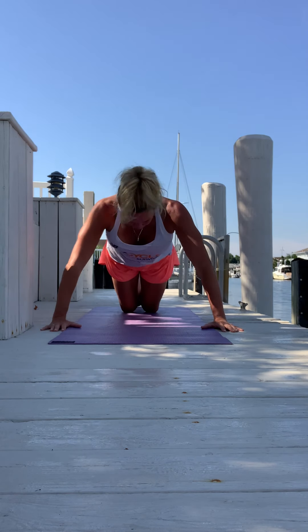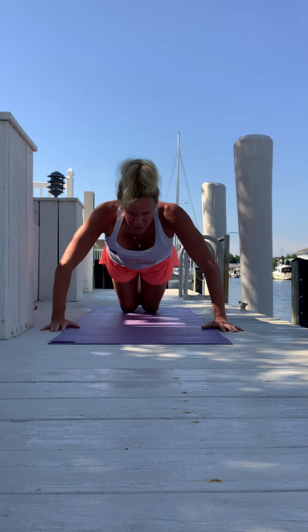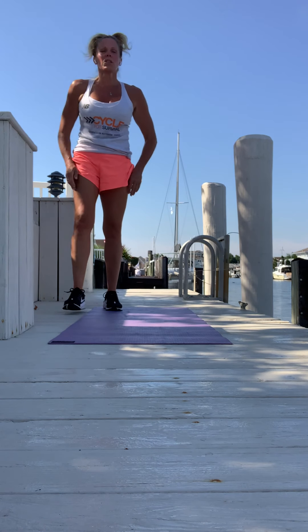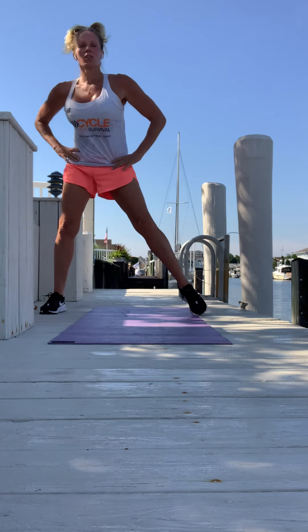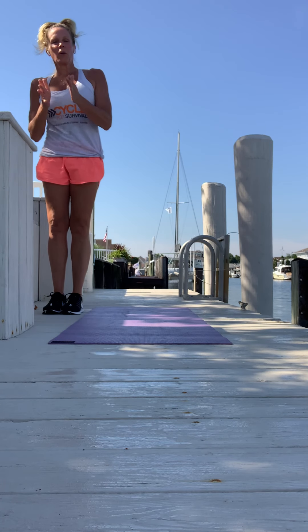Exhale as you are pressing yourself away from the floor. When we're done with these, we are standing up for exercise four — side lunges with a knee lift. Come on up! We are going to lunge to your right side. Let me show you what it looks like: a nice side lunge and then lift up to a knee. You have 20 seconds to set yourself up.